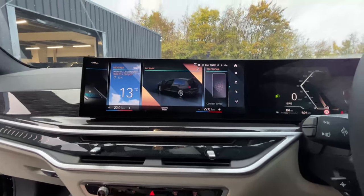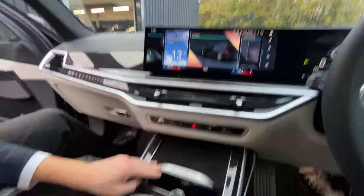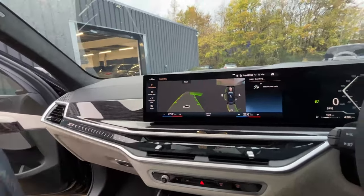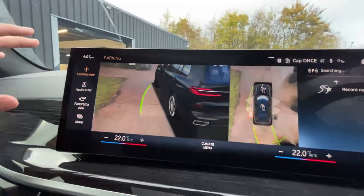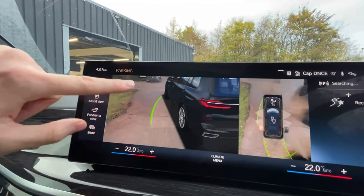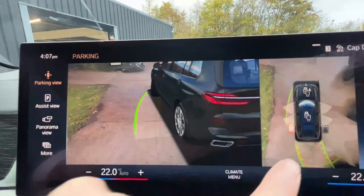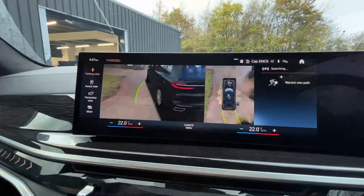How do we access the cameras? Maybe if you pop it into reverse for us. So obviously on the side cameras, you can see the true power of the infotainment system. You've got the AI rendered image of the vehicle here, as well as the real life footage from the camera — and honestly it's very seamless. You can't see much of a difference between the two at all. If I click here, see how smooth it goes from one side to the other — it's seamless.